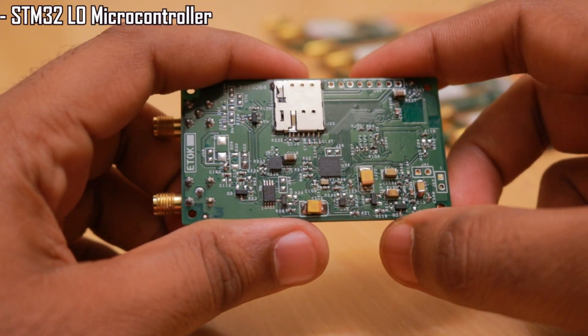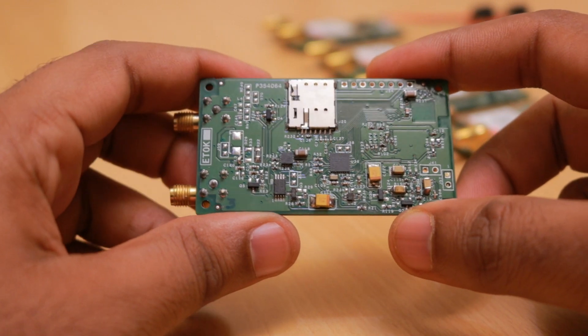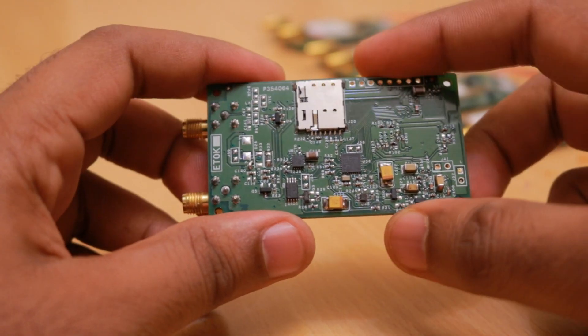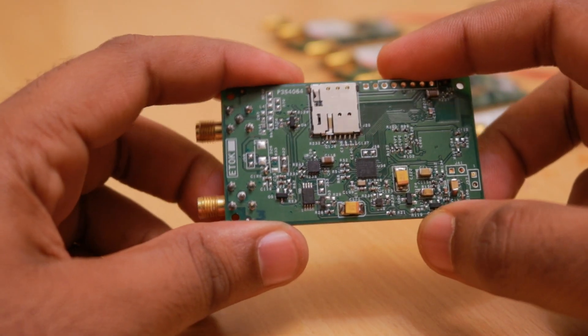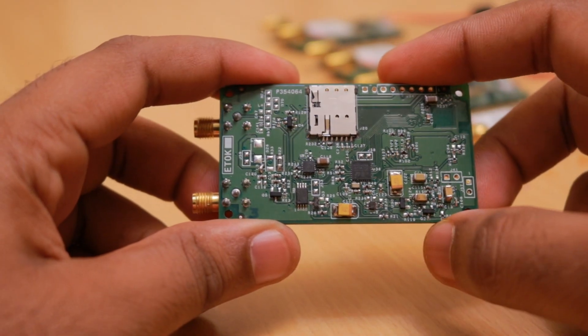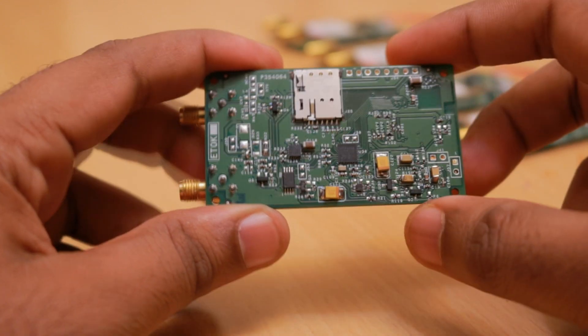The microcontroller used is the STM32L0, an ultra-low power microcontroller from STMicroelectronics. It has footprint-compatible successors in the Cortex-M4 family as well, so if we want to switch to a higher memory footprint we can do so by simply replacing the part — all pins will be compatible.